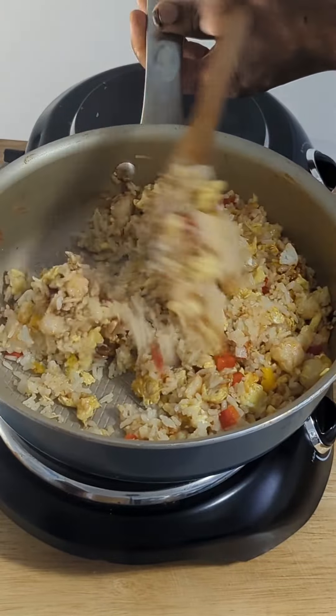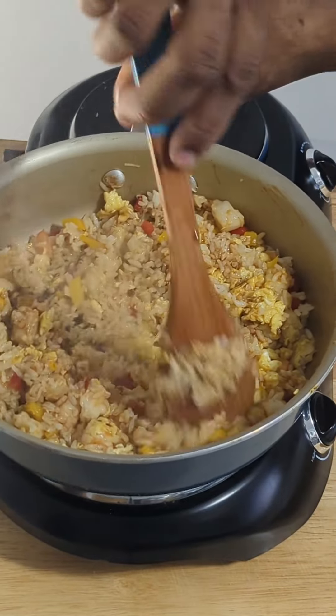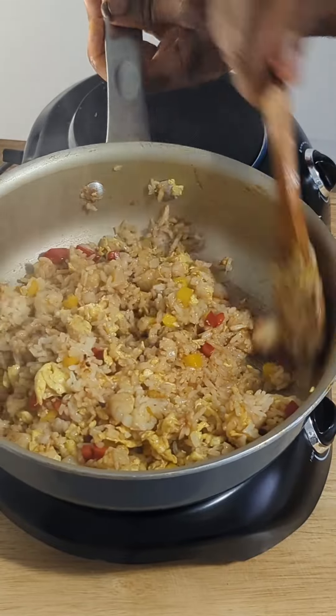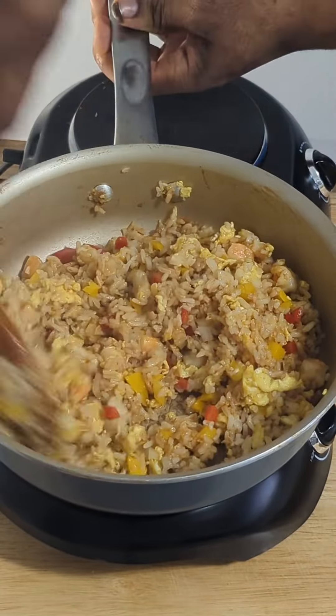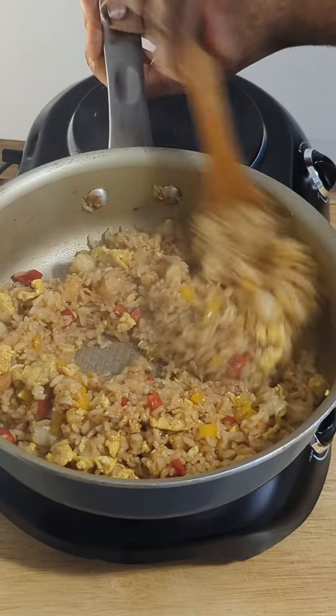So I added some sesame oil. I also added some ginger, garlic, and vegetables, and I added some day-old cooked rice and sautéed this for about 5 minutes. Then I added some stir-fry seasoning and some soy sauce.